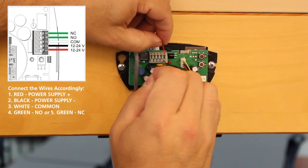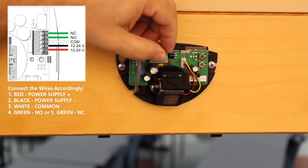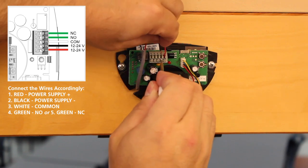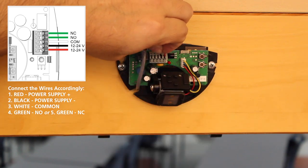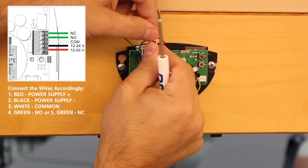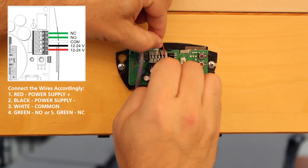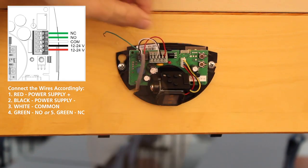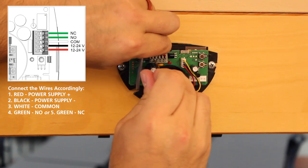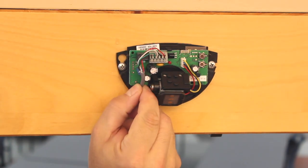Connect the wires accordingly: red to power supply positive, black to power supply negative, white to common, and green to NO (normally open) or green to NC (normally closed). Position the wire harness as shown.